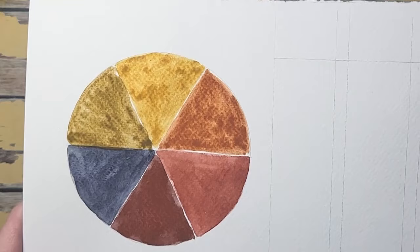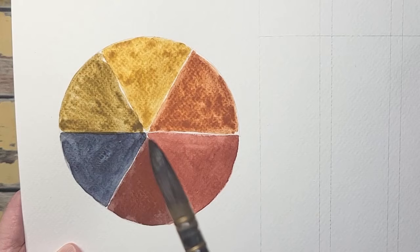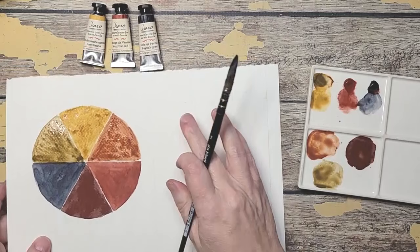So you can see here — this is what those three colors made. The green is very dark and that's because of the Payne's gray. If this was a more intense blue you would get a brighter green, but I'm okay with this. Remember I have olive green in there which is quite nice — this would make a great shading color to add to that olive green to dull it down just a little bit.